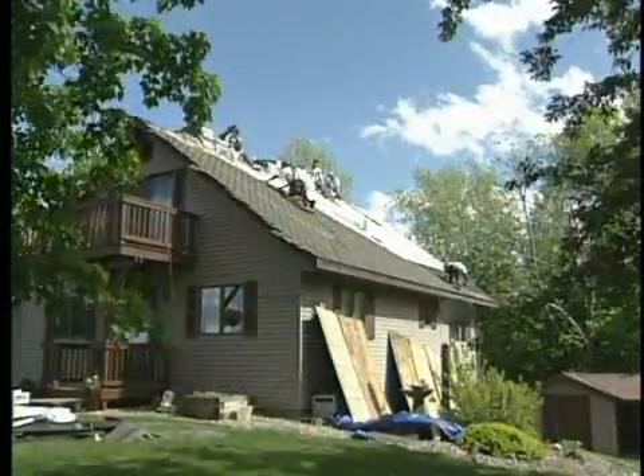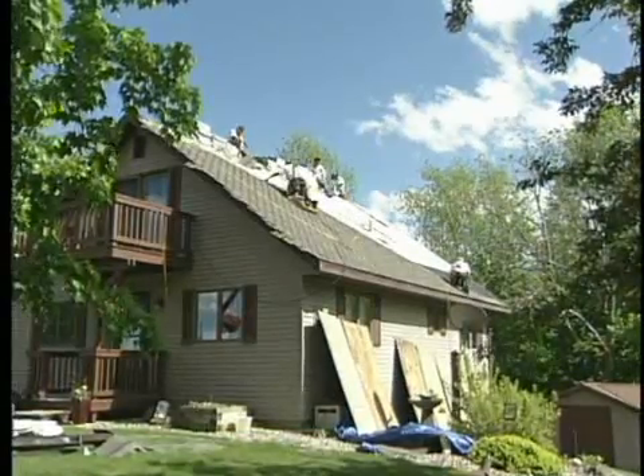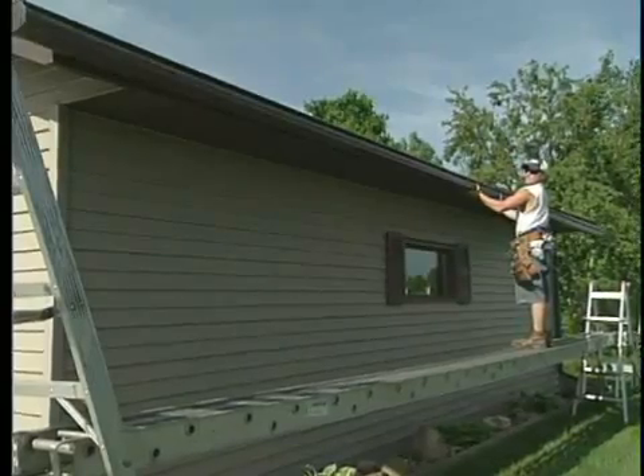Be sure to tune in next week on Today's Home Remodeler as we check out the shingle installation process and complete the roofing system with attic insulation and the installation of leaf guard gutters.